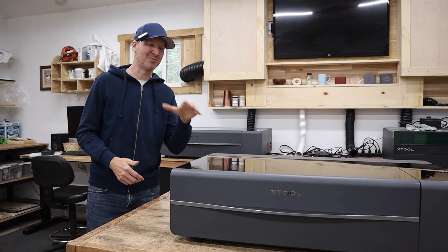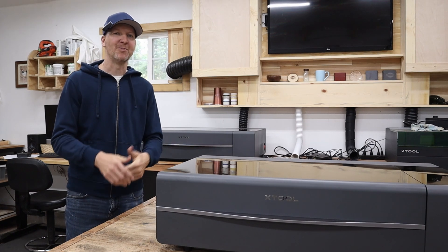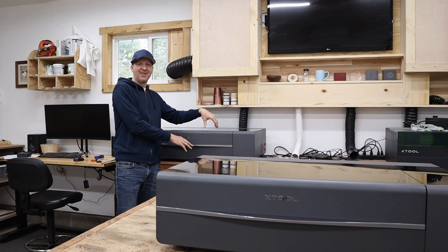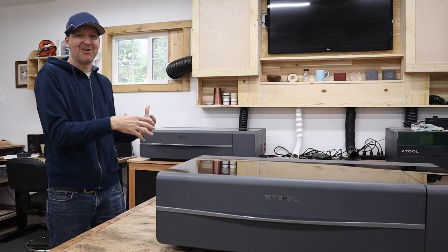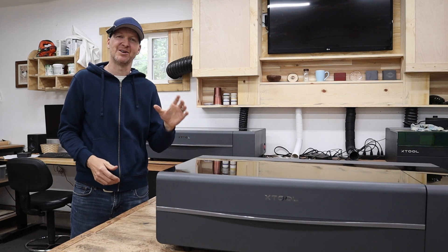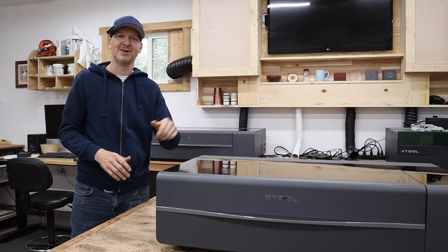I'm Chad from ChadDIY and today we are checking out this brand new laser cutter from X-Tool called the P2S. Now you might notice behind me I have what looks like exactly the same machine. This is the original P2, this is the brand new P2S. Now they look very similar, they are very similar in many ways, but today's video we are going to focus on exactly what you're going to get with this updated P2S version.